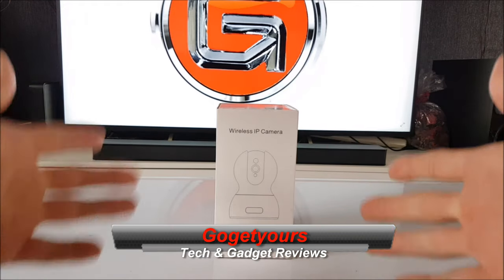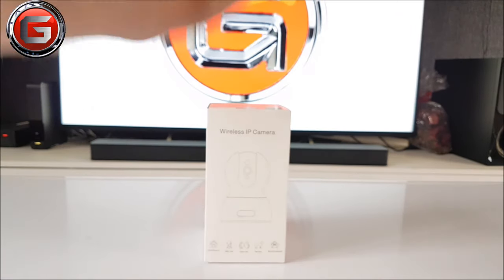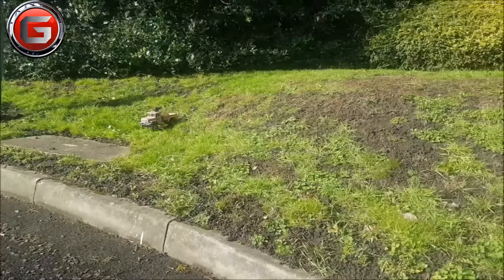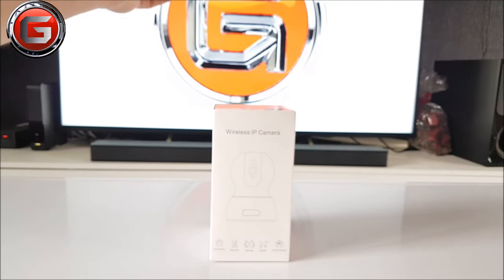Hello guys and welcome back to my channel. Today we're taking a look at this LBLA 1080p home security interactive camera. I've previously done a review on the LBLA RC military truck with a built-in camera back in February and it was surprisingly good, so receiving this product only a few hours ago, I'm intrigued as to how the security camera will perform.